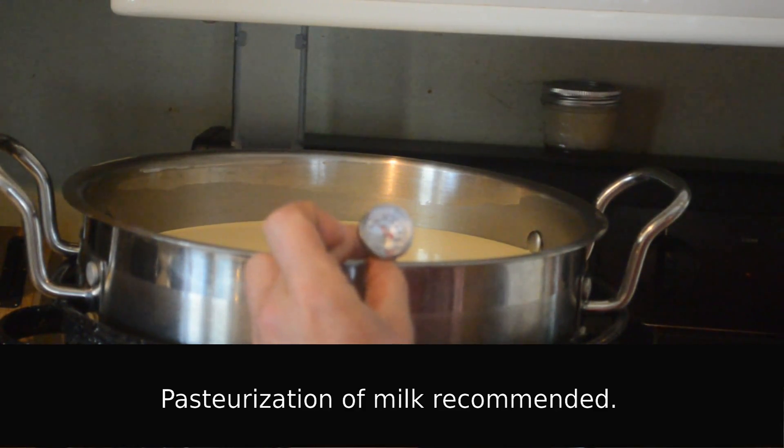You're going to want to sanitize enough containers to contain the entire volume of the milk to be cultured. And when the milk is at the pasteurization temperature, you're going to want to cool it down to 110 degrees, doing that by either water or air cooling — in this case, air cooling.